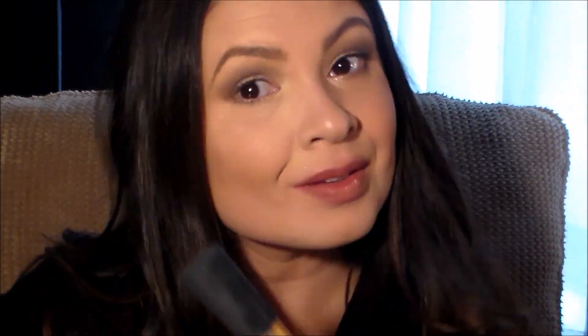Then I'll set a little with the powder and go in with my bronzer — my Too Faced Milk Chocolate Soleil — followed by my blush and highlighter like normal. And that's it!